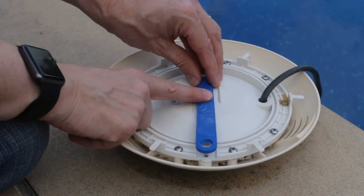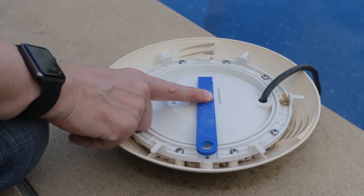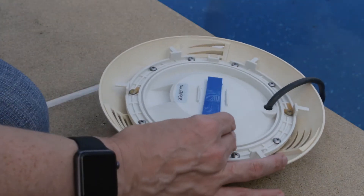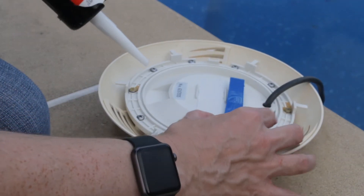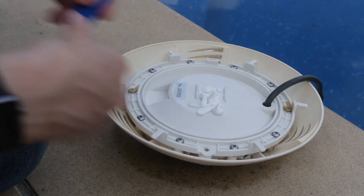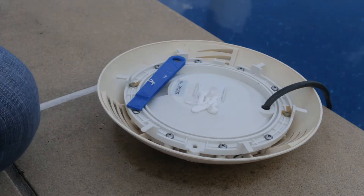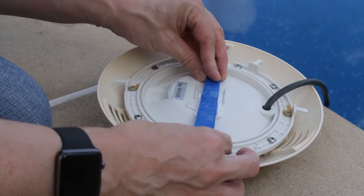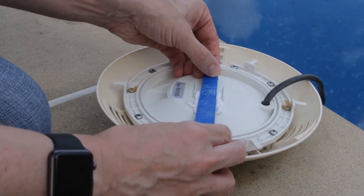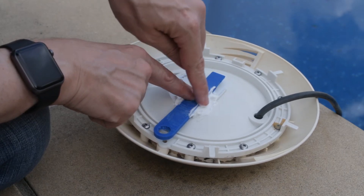I was going to epoxy it on, but I want to be able to get this off in case I can't get the LED on using the silicone, so I think I'll just silicone this on and see how I go. I'll just line it up to give me a rough size, and I'll just smooth that up to the edge to get a bit more adhesion.